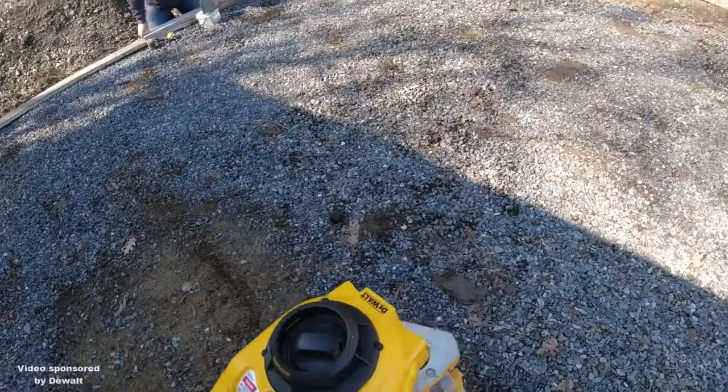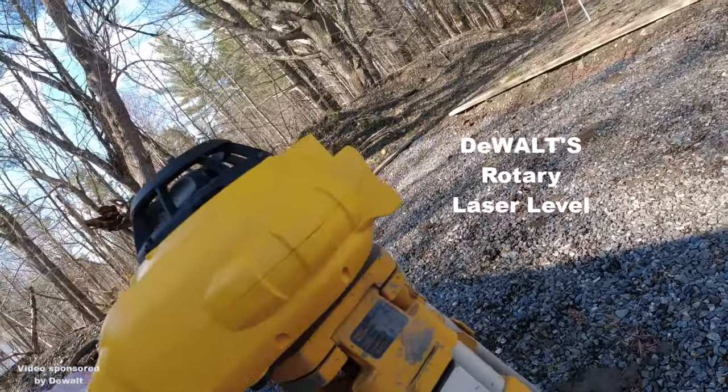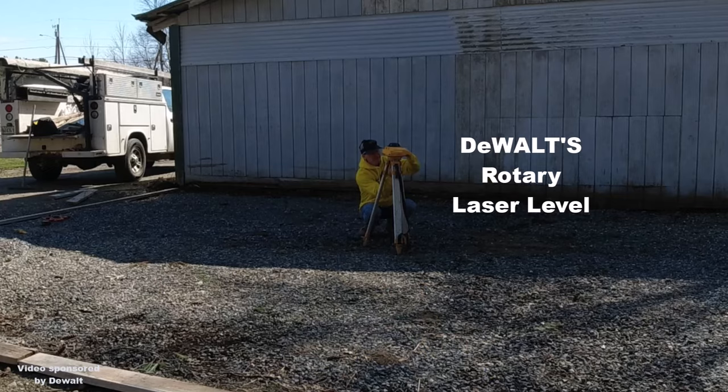We're using 2x6s — they're 5.5 inches — but as long as we get between 5.5 to 6.5 inches of concrete, they're going to be happy.